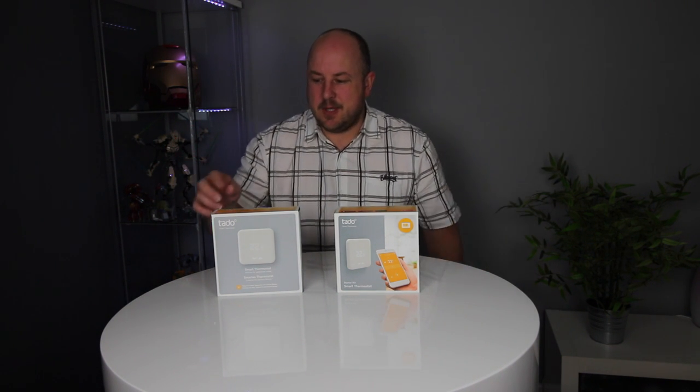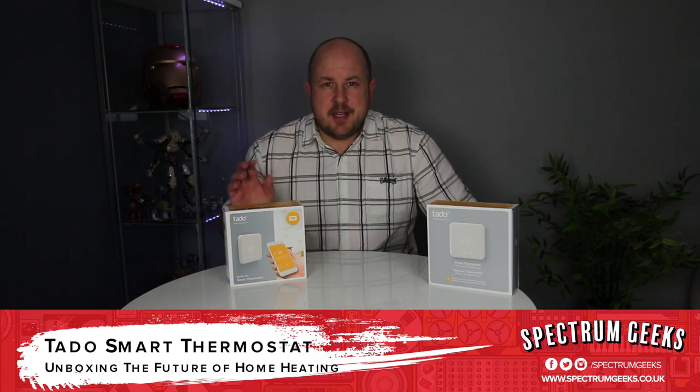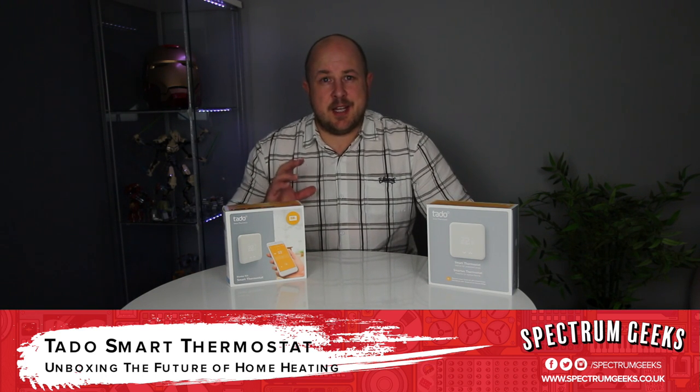We're looking at the Tardo Smart Home Thermostat. I've been looking at getting a smart thermostat for a little while now. In the UK, the weather's getting cold, so now is a perfect time to test out a smart thermostat. There are many products on the market — probably most common is the Nest, Honeywell has one, there's the Hive as well, and the Tardo as well.